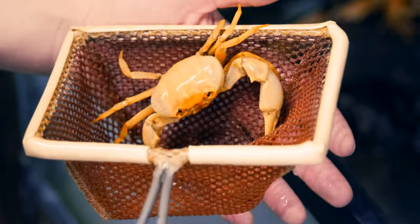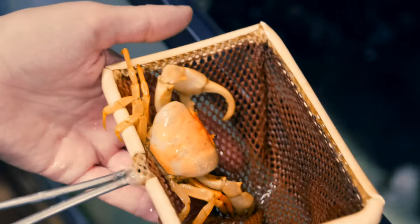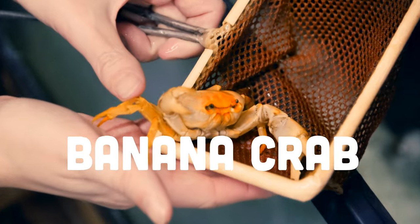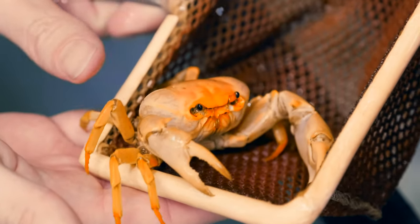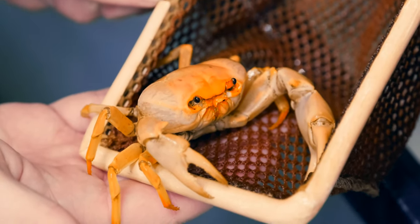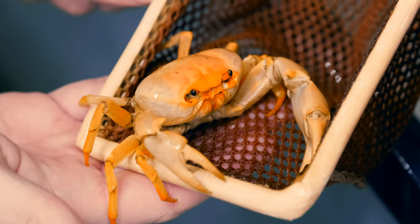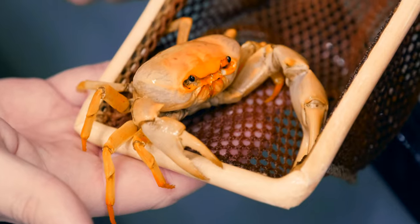A few species that we're really excited to offer — this is the second or third time I've had these come in — is the banana crab. These are another terrestrial crab. They're much bigger than the vampires, and that beautiful uniform orange color is super cool. They're a little bit aggressive, as you can see. Not quite as easy to hold on to as those little vampire crabs, but these guys come to us from Borneo and they're one of a few species recently described in this genus.